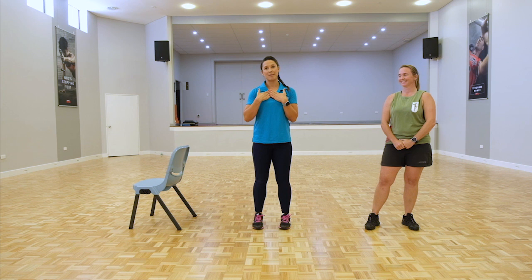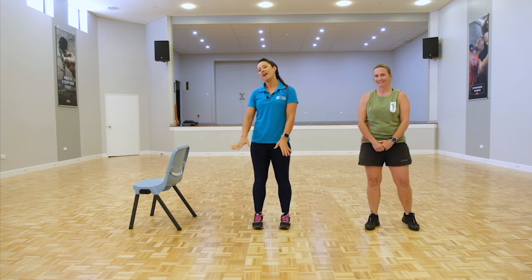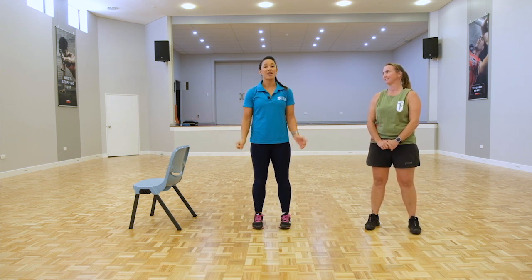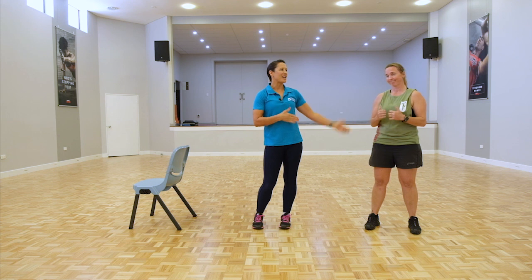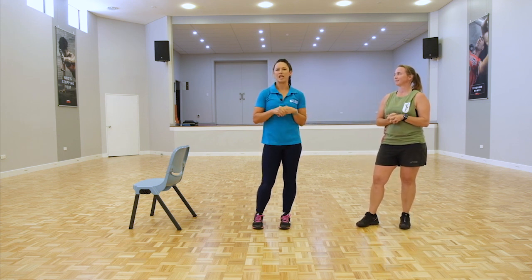This here is Sharon, my name is Karma, and this is the chair. So that's all you're going to be needing: your body, water, some good shoes, a non-slip surface, and a chair. So first of all I'm going to demonstrate the exercise, and then my good friend Sharon is going to perform it. We'll be giving you at least a modification and also a progression, so please choose one that best suits your fitness ability.